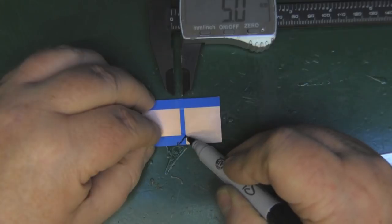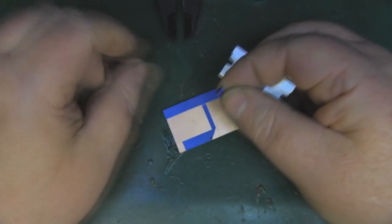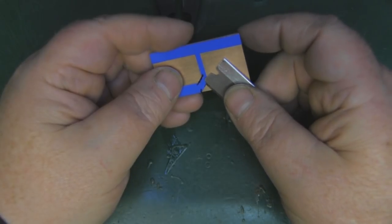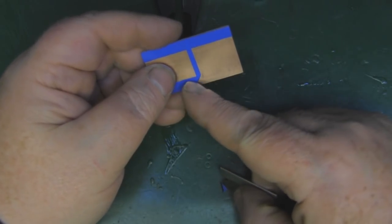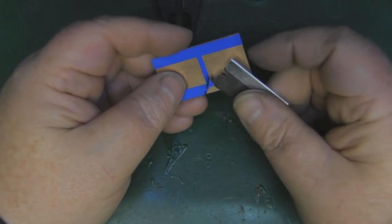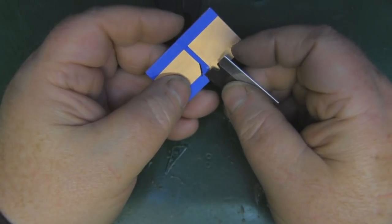Cut a triangle out just like that — and when you cut out your little triangle, don't throw it away. Take the triangle and put it back on the board to eliminate this right-angle edge, because when you're laying out tracks on a board and pushing RF down those tracks, any right angle will act as an antenna and cause loss. So we use this triangle to get rid of that right-angle bend.